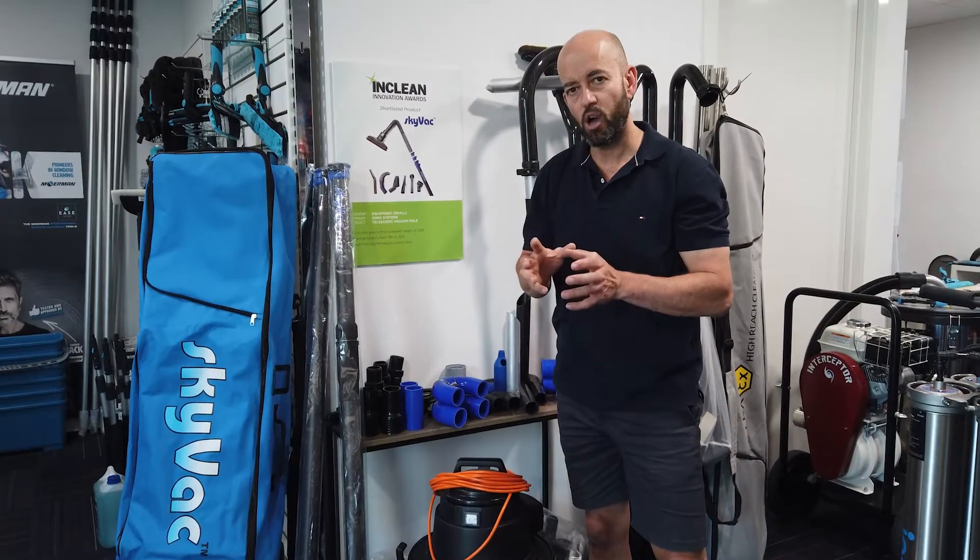Let's talk about what's new from SkyVac in 2021, and that is the upgraded SkyVac Mighty Atom. Still at 110 inches of water lift and 3,800 litres a minute airflow.